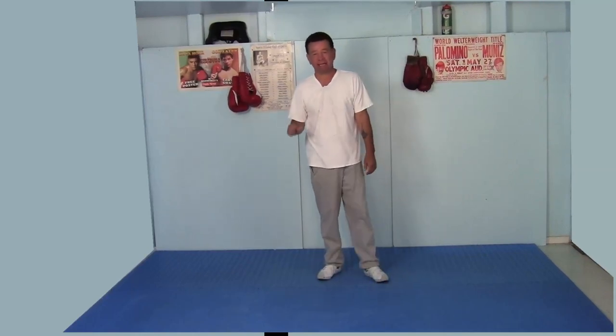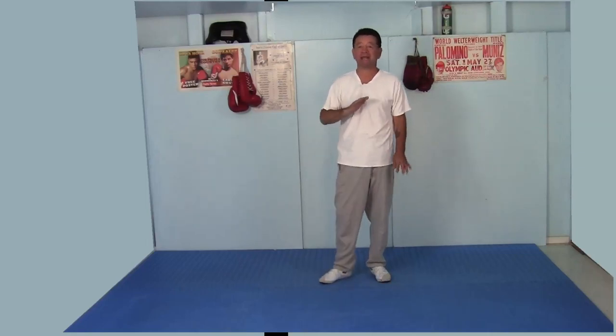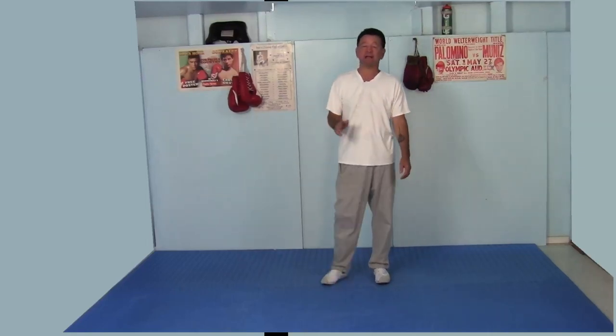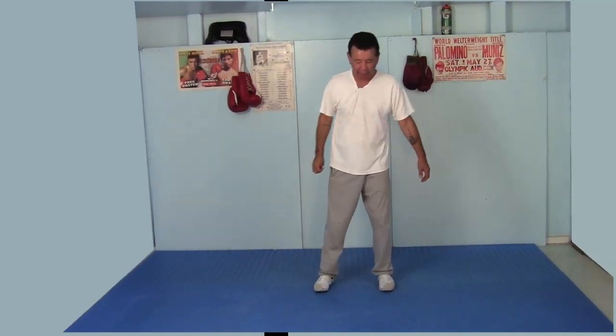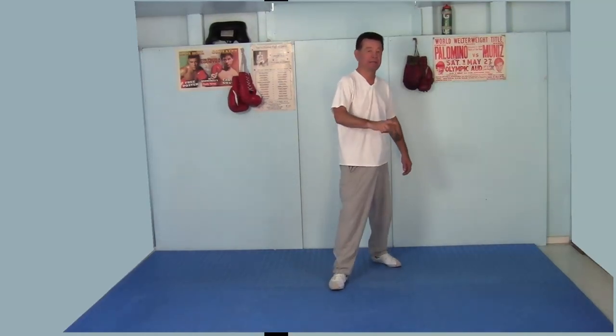Your first lesson is going to be on the stance. Don't skip this lesson because understanding the stance will be crucial to everything you learn in boxing. Now if you're left-handed, I want you to do everything the exact opposite. If I say step back with your right foot and turn your right foot to the right, you're going to step back with your left foot and turn your left foot to the left.